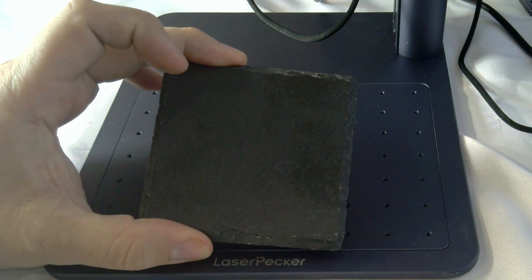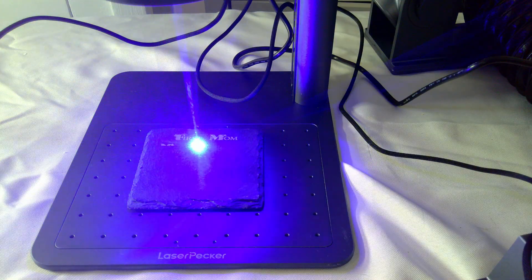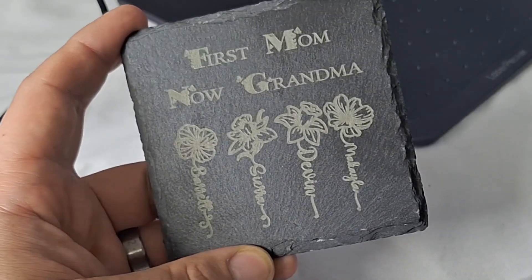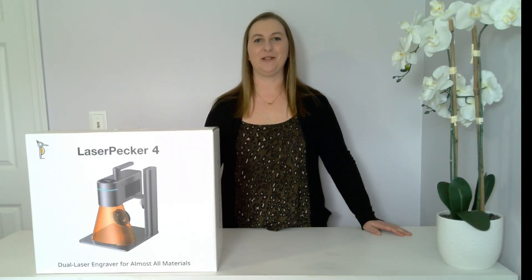I'm really excited because I just received an insanely fast dual laser engraver from Laser Pecker. It's called the Laser Pecker 4 and this thing is awesome. It's so small and compact, which is great if you have limited craft space. Do you see how small this box is? My daughter thought it was a coffee maker.